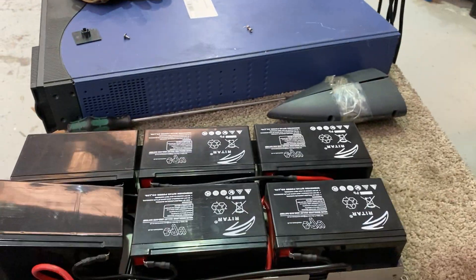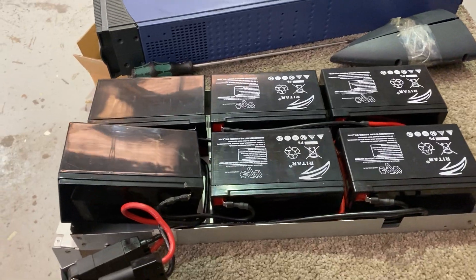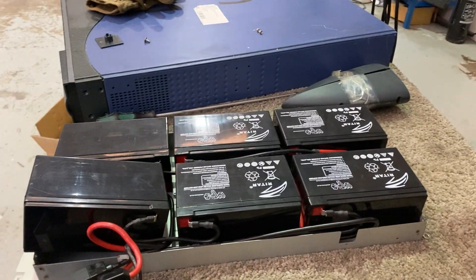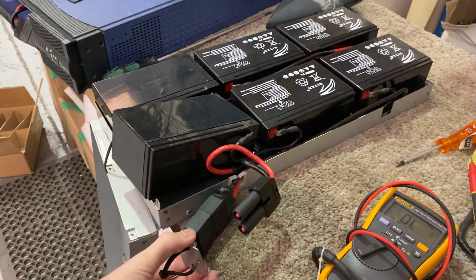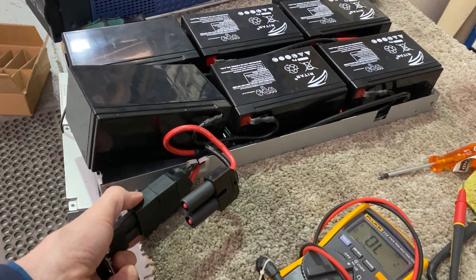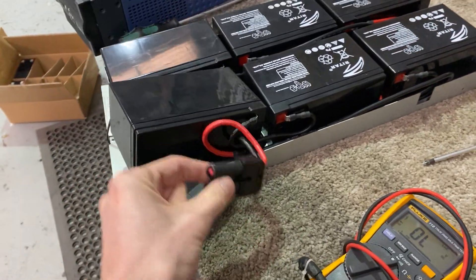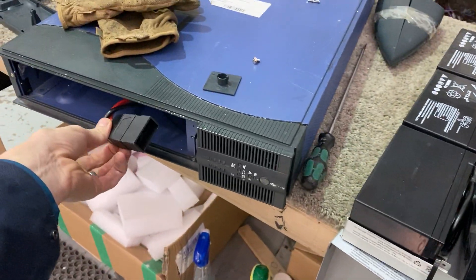We'll do a short video of how to assemble this battery pack because it has little common sense involved in the design. This is an isolator — it needs to be in for the UPS to work. And this is what connects to the UPS itself.